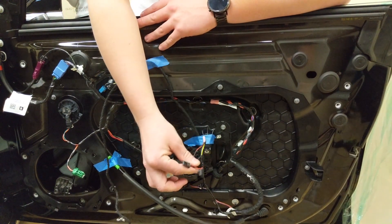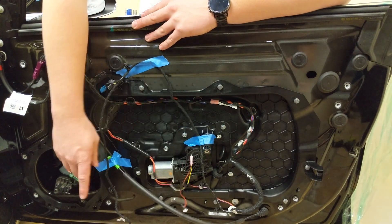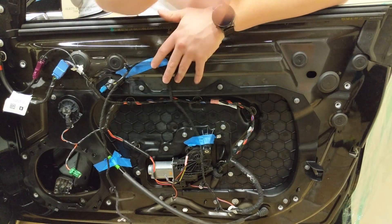Make sure you undo all your wires and keep track of what wire goes where in the door. Once you have all the wires removed and the cable lock for the door removed, you can remove the entire door panel and set it aside.